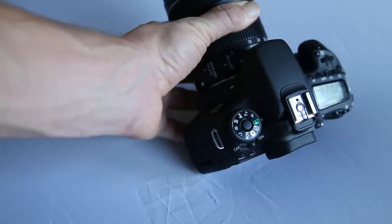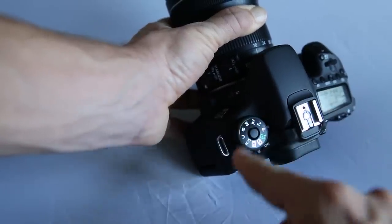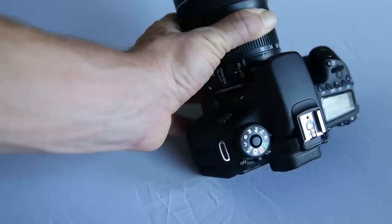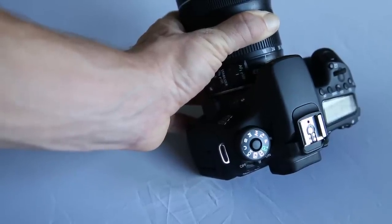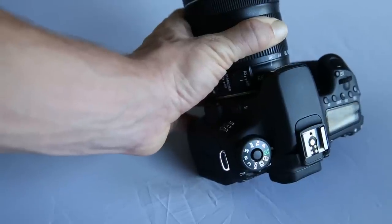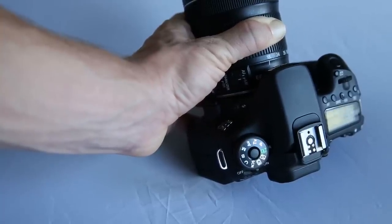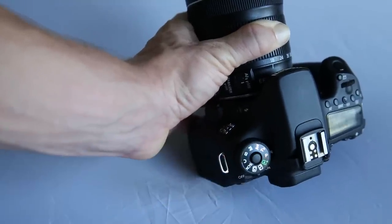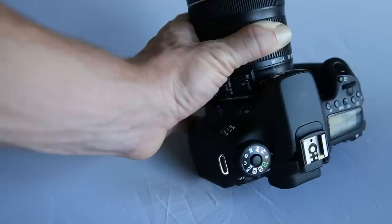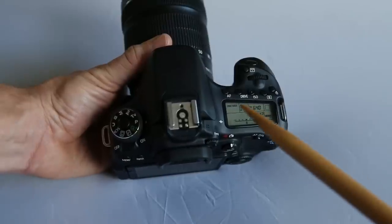Now let's look at the top of the camera. The mode dial is a locking dial — it doesn't turn unless you hold down the center button, then you can rotate it 360 degrees continuously with no stop point. We'll cover each mode in detail in a future video. Automatic mode is straightforward: the camera makes all decisions — just half-press the shutter to focus and press fully to take the picture. My personal favorite mode is P, which won't pop the flash up until you tell it to and gives you more options including selecting the center focus point.